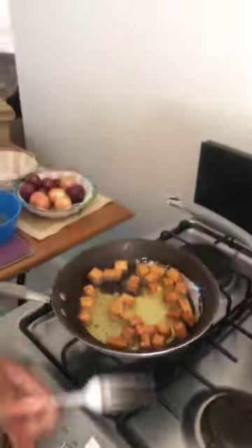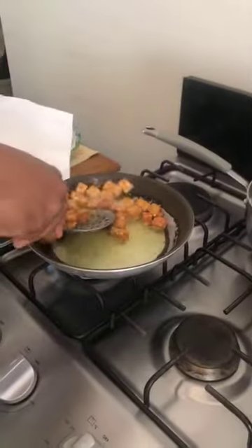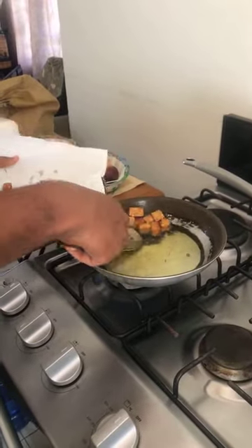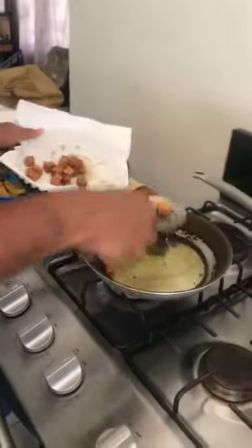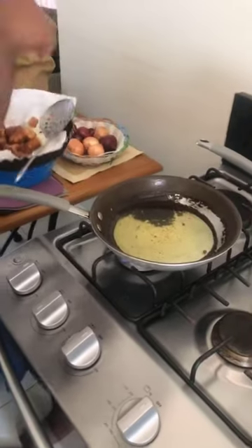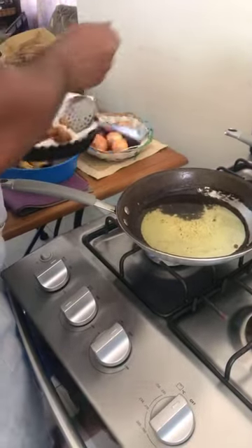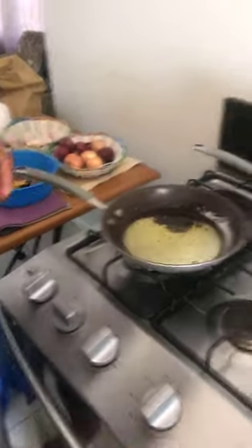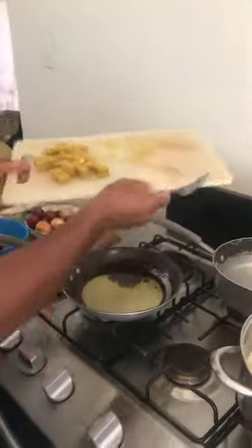We don't want to burn the tofu — we just want it brown. I'm going to take some out and then put the rest in. It's up to you how brown you want it. The cashew cheese price is $1,300 a pound and $700 for the half pound. I'm going to put the rest in. We use Knutsford Express for sending to other parishes — usually it's $650, as long as the package doesn't go over 10 pounds.